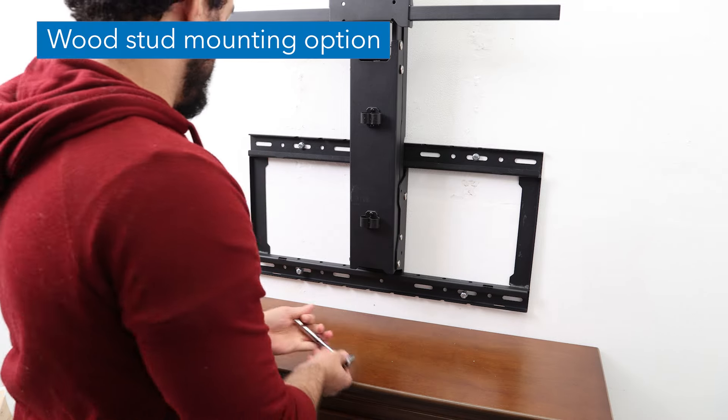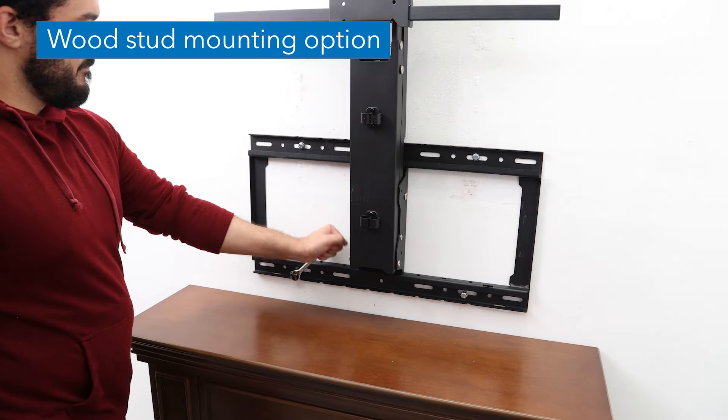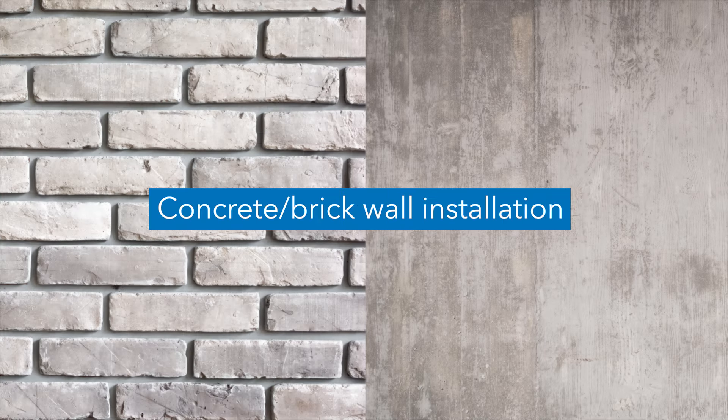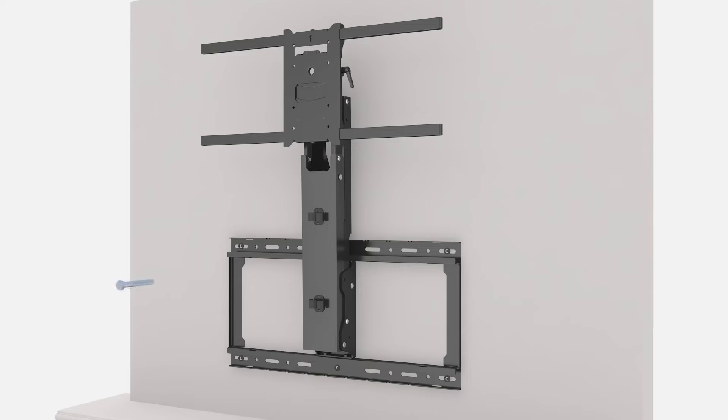Install the assembled arm to the wall using the four provided lag screws and washers. Concrete or brick wall mounting option: install the assembled arm to the wall using the six provided lag screws and washers as shown.